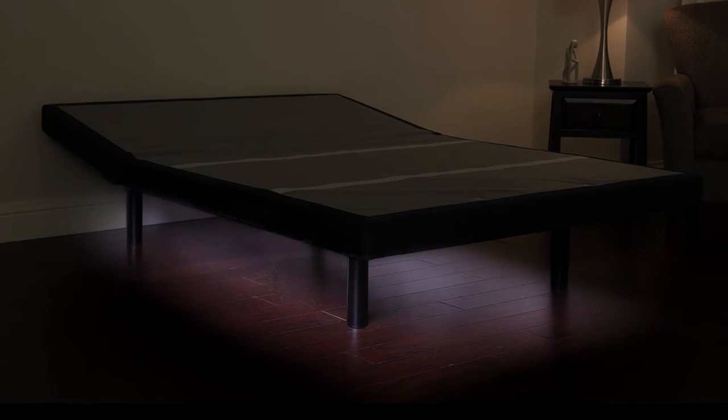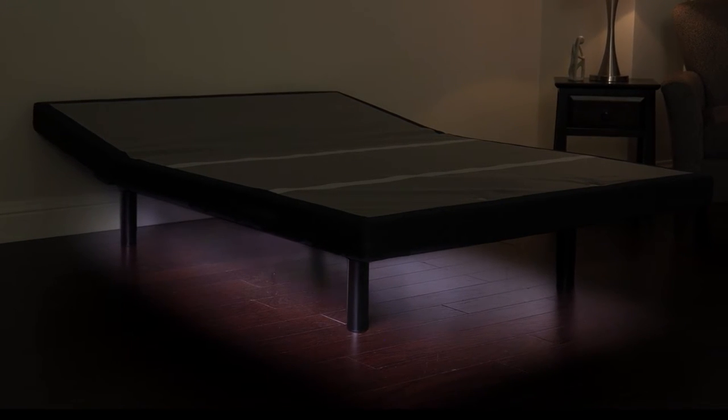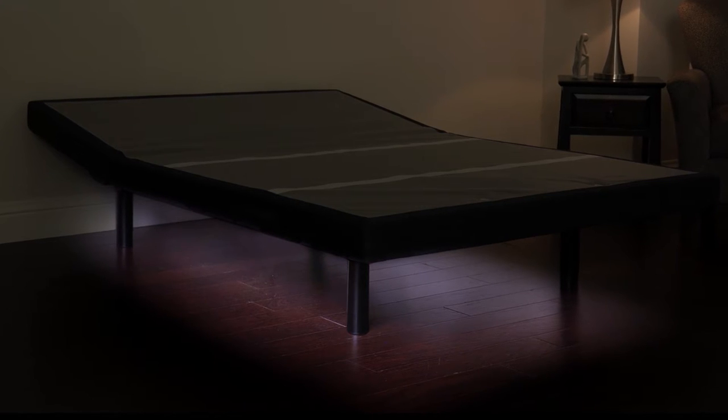If you need to get up in the middle of the night, the under-bed lighting provides ambient light from below. Simply use the remote to make getting in and out of bed at night easy.